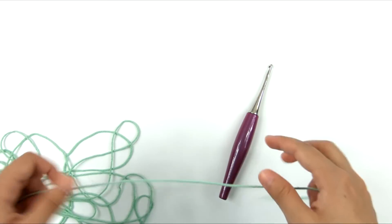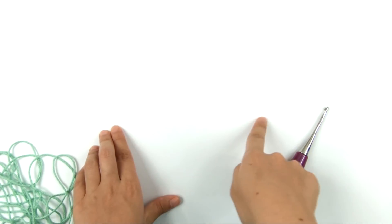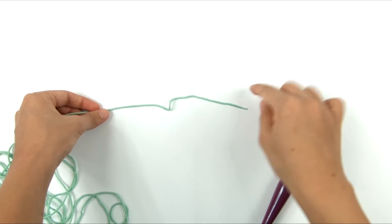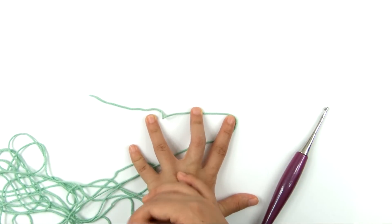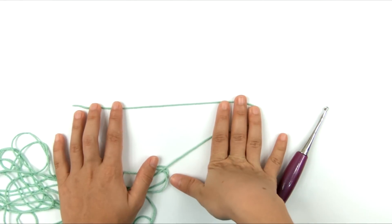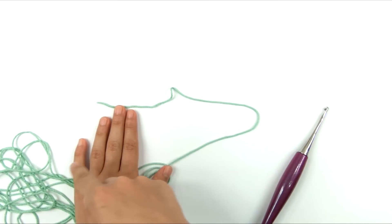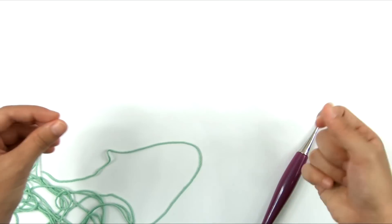We're going to start with the bag part. I'll explain this ahead of time: we are going to start with our foundation chain, work across it, then turn the whole thing upside down and work across the bottom of the foundation chain. That basically creates a tube that is closed at the bottom — we're making an elongated tube shape that is already closed off at the bottom because the bottom edge is the foundation chain edge.